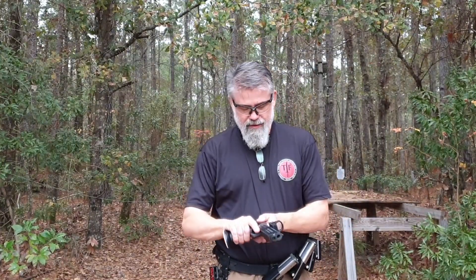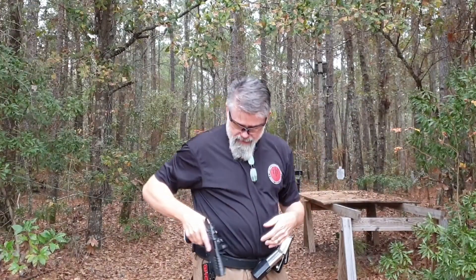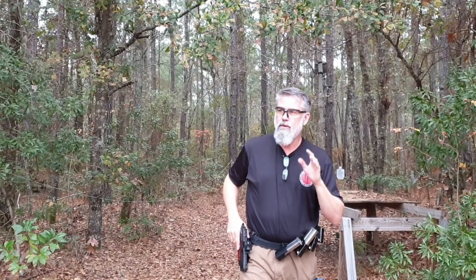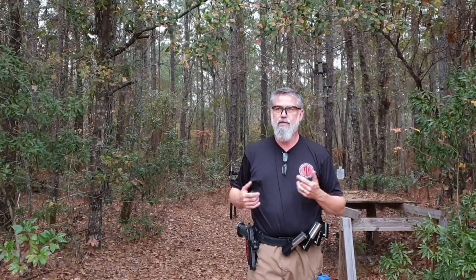I might even run shoot open tomorrow at the match. This is with the AFTEC extractor. Only one issue today that I didn't know what it was — it's raining like hell — one issue all day out of maybe 200 rounds. So I feel like it's pretty damn reliable.